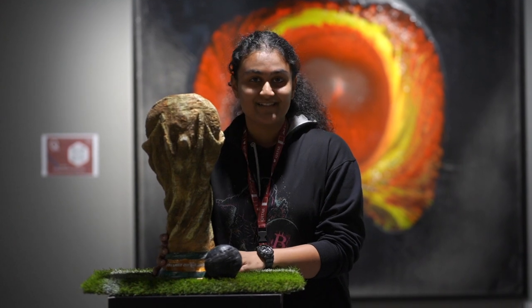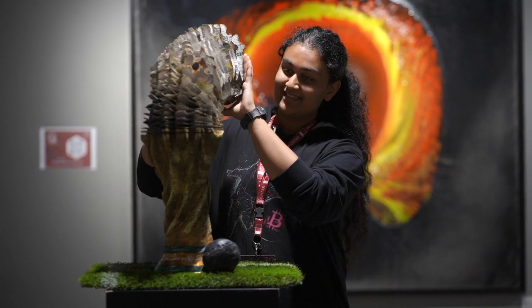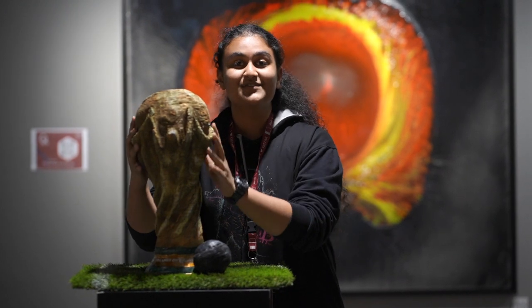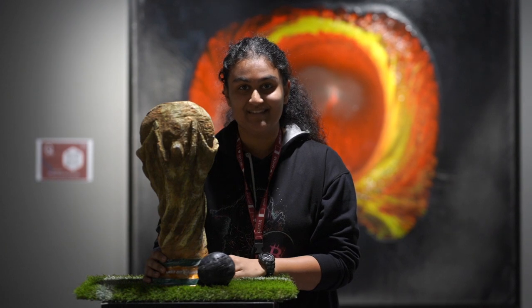I have made a sculpture of the FIFA World Cup with recycled newspapers. The speciality of this World Cup is that it's flexible. It's made out of 7,000 newspapers stacked on each other and it almost took five months to complete.